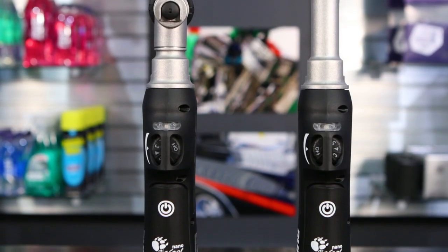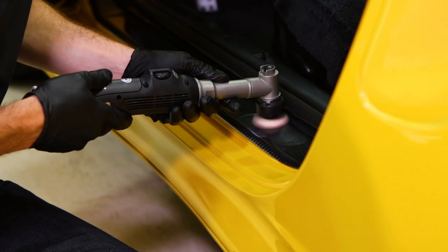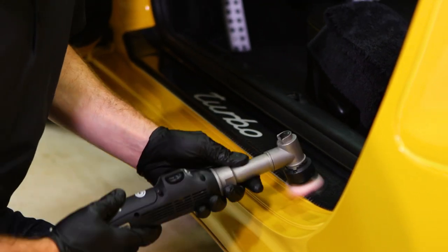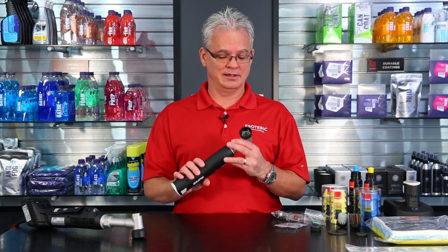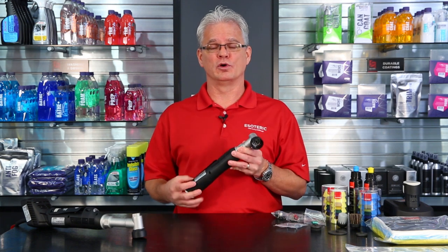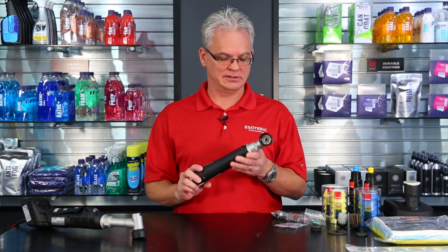Also, in a lot of cars you get a piano black finish or carbon fiber finish on the interior. This is a perfect solution for polishing those areas up because just like paint, they get all swirled up, and you can make a nice difference having the right tool for the job. And since you don't have to have a cord, it's easy to get to the inside of the car without worrying about carrying a cord or an air hose in there with you.